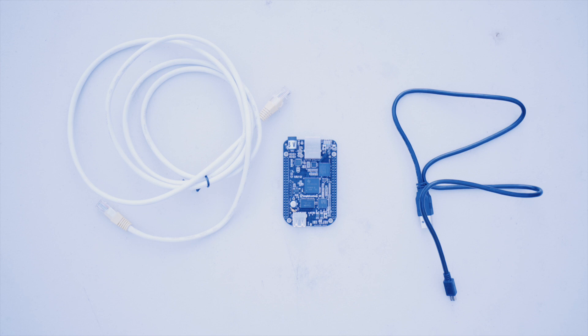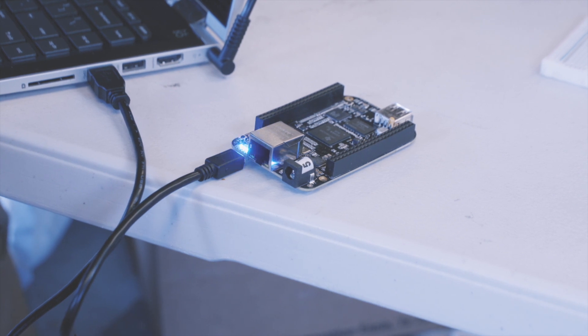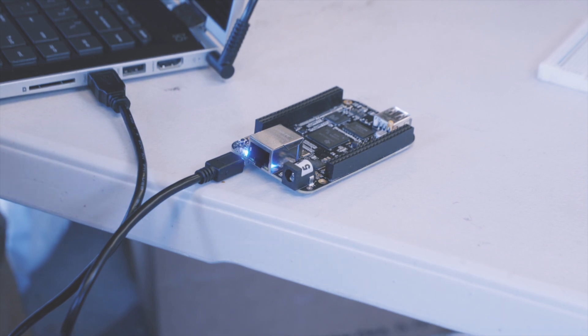Connect the Ethernet cord from your BeagleBone to your router — we'll need internet to install some things. Connect the USB cable to your BeagleBone Black, then to your laptop. USB provides power to the board and it should come on right away.